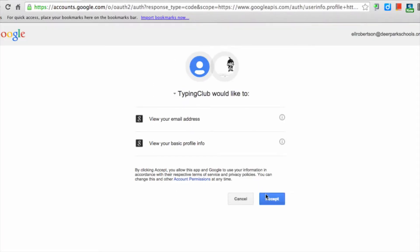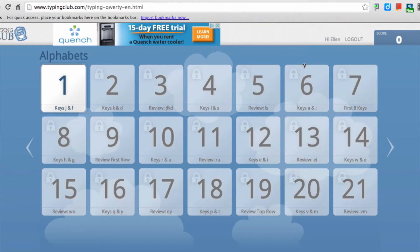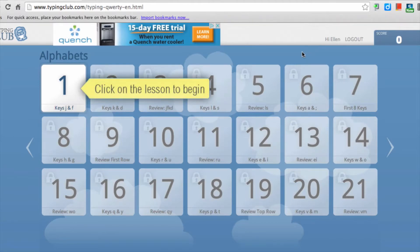All they need to do is place their password in the password field box and then sign in. When you come to the next page, just click Accept. In subsequent visits to Typing Club, there'll be a Log In button in this area. When they're finished, they should log out.